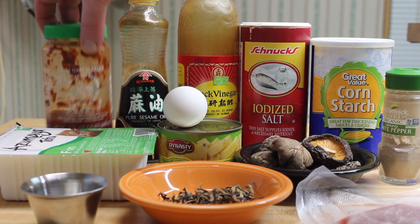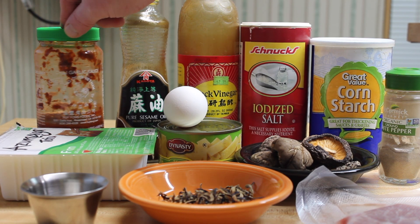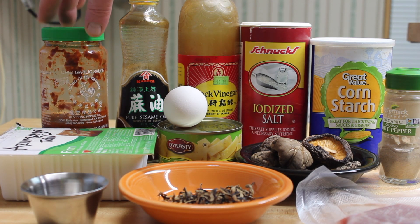This is going to be added at the table. If you want it hot, you can add some of this yourself — some sambal.